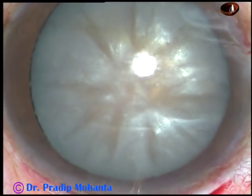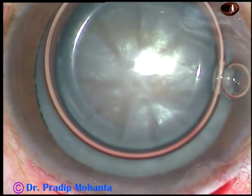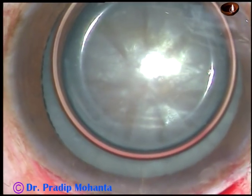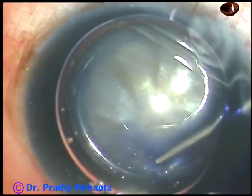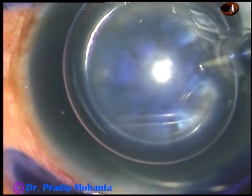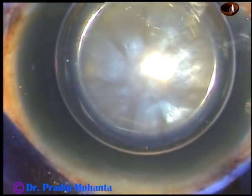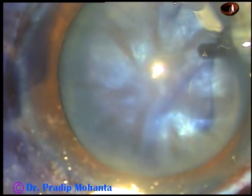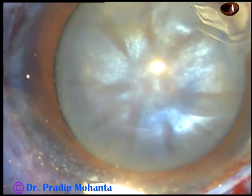Inject an air bubble. Use trypan blue dye underneath this air bubble to stain the anterior capsule. If you stain the anterior capsule, you will be able to see the capsule very nicely and you can do capsulotomy very confidently.